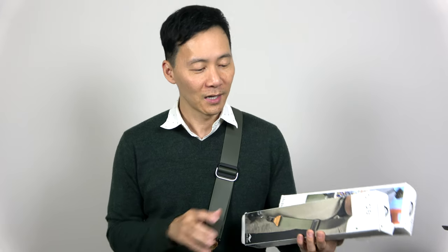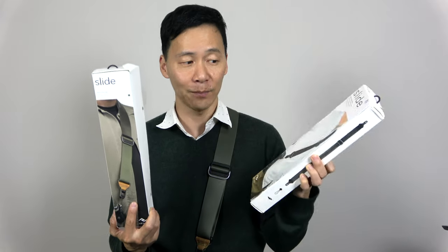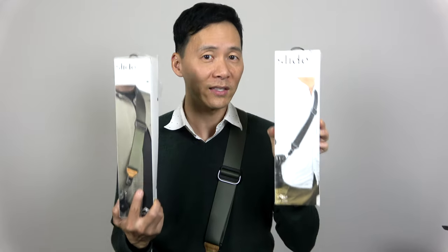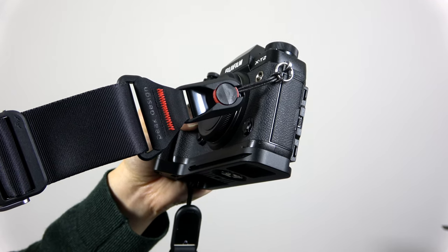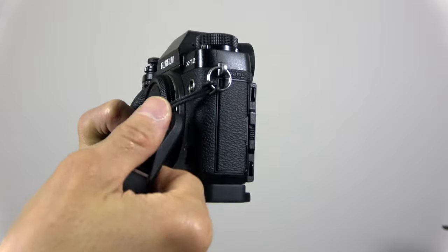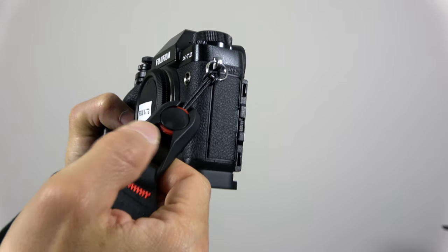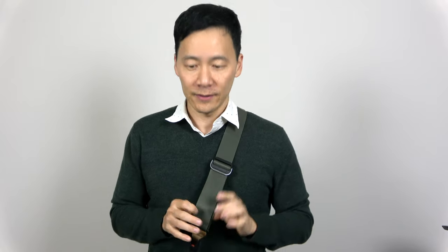When you get the Slide, it may come in this packaging or this packaging — they are both the Slide, not the Slide Light. The Slide is supposedly a little thicker than the Slide Light, but both are heavy-duty and can handle any camera. I recommend the Slide because it already feels pretty thin, like a seat belt you'd find on an airplane. It feels very comfortable and soft. I use guitar straps made of seat belts, so this is very similar — I like the way it slips around my body.